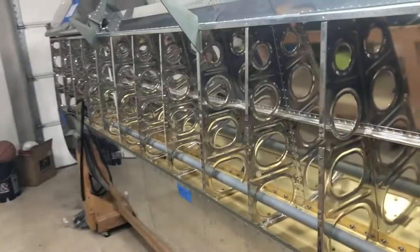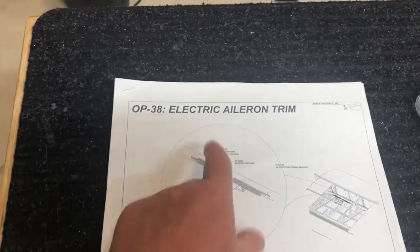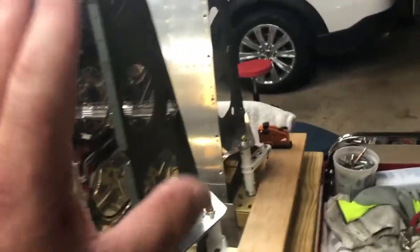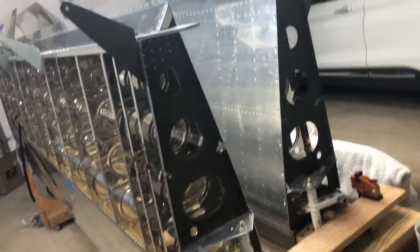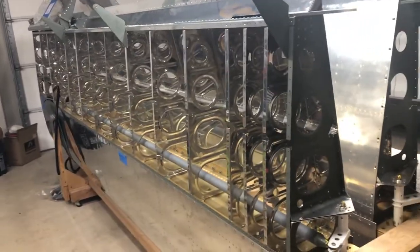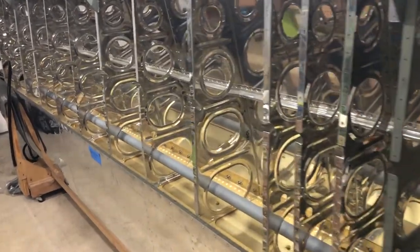Just refreshing everyone with a quick update in case this is the first time you're watching. My plan is to finish the wings completely — I know everyone's going to have their opinion on it. I want to get them out of here so I can have room to build the fuse, which is coming in about two to three months. I feel like I'm on pace for that.